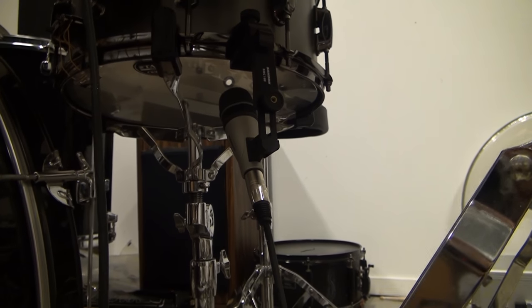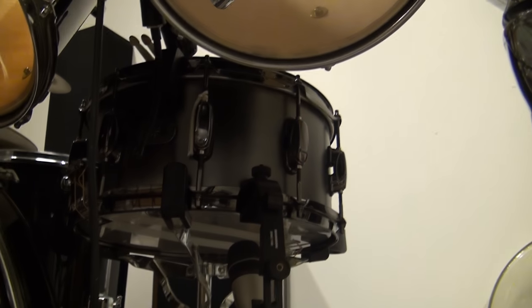I also use a Samson mic on the bottom of the snare, because you want to mic the snare both on top and bottom. If you don't mic both top and bottom, you're not going to get the full snare sound — the snare wires are actually underneath the drum. Getting that recorded as well is really tricky to edit in a music program. EQ-ing a snare and blending both top and bottom is the most difficult thing; it's still difficult for me to make a snare sound great.